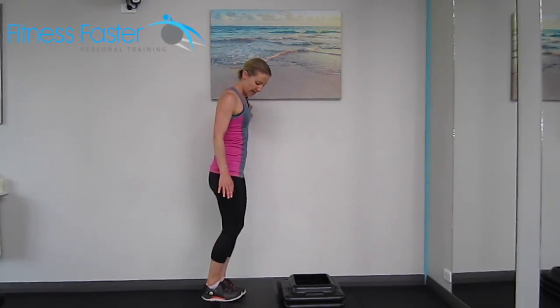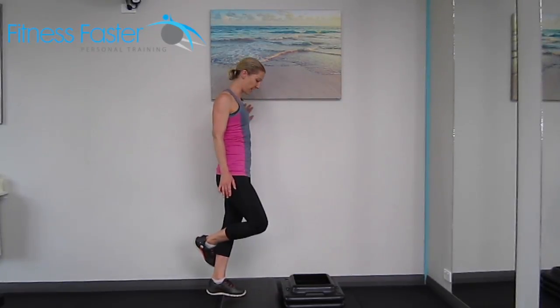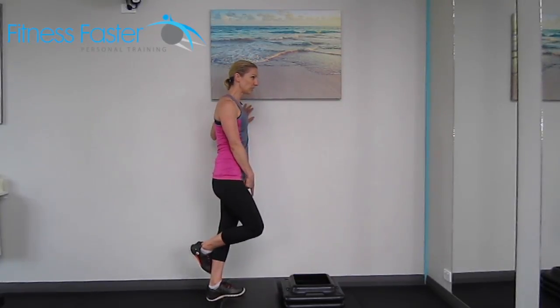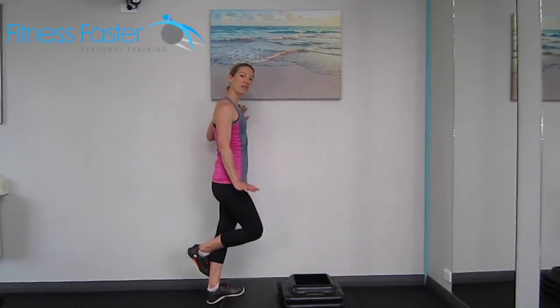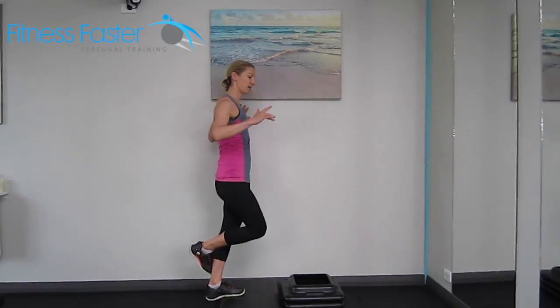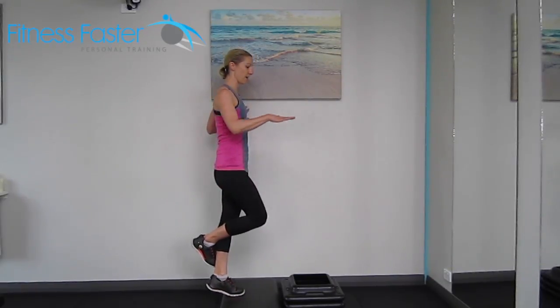Single leg calf raises — find yourself a step. For this one, we're just going to be taking one leg off, wrapping it around the other leg. The other foot is just resting with the ball of the foot on the bench. Then let your heel drop down slowly, come up, heel drop down slowly, push all the way up.